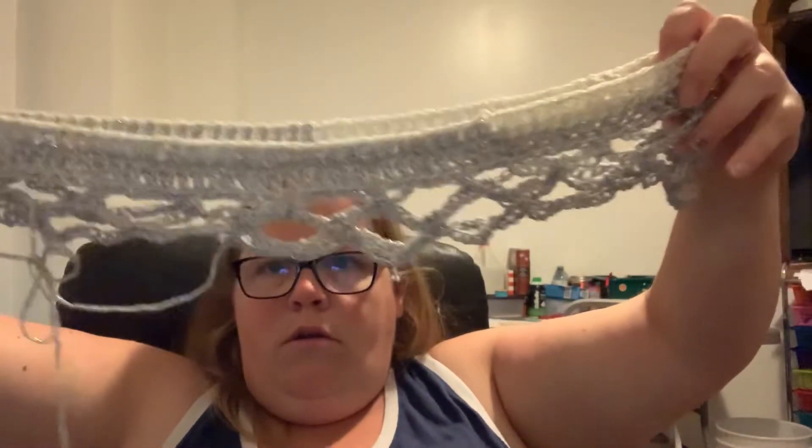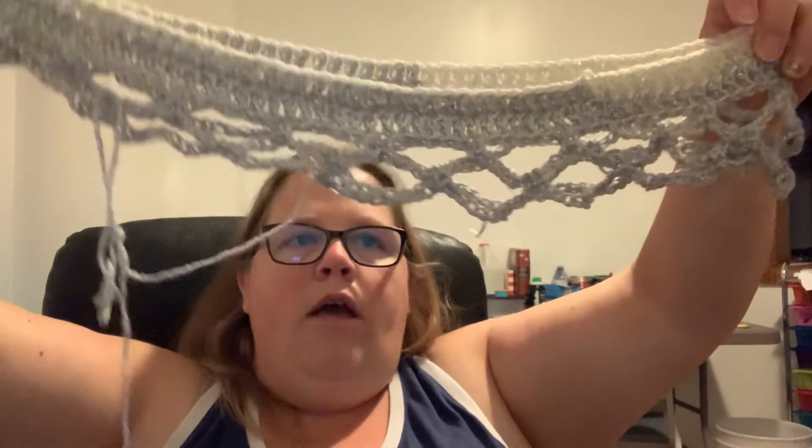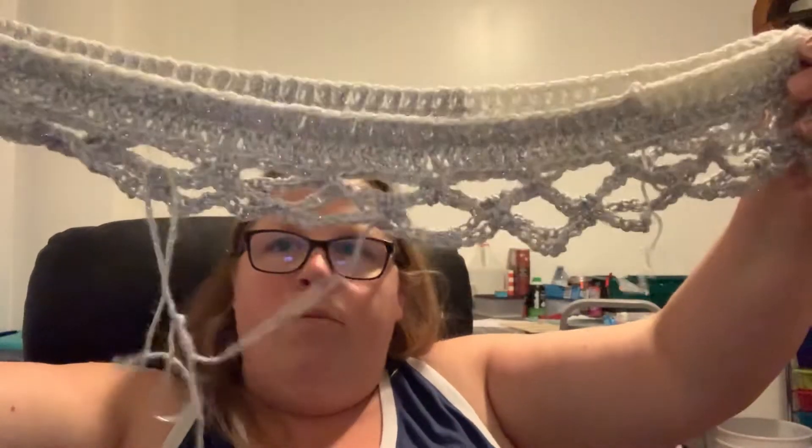And then I started another one because doing one is not enough. I started another one in the Red Heart Roll With It Sparkle in Diamonds. Same concept, but it's a little bit bigger — it goes shoulder to shoulder, so I think this one is going to turn out a little bigger. I think I'm going to increase here, put more of the things just for a couple rows to make it come out wider. I'll link DOI Creations down below.